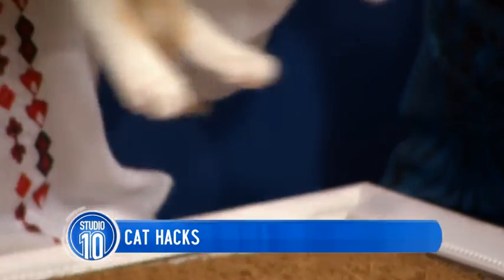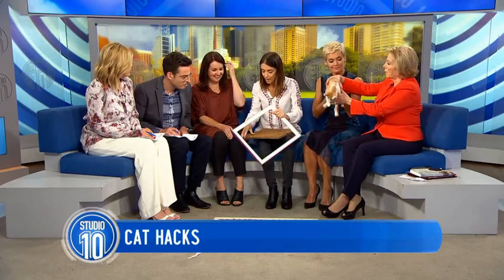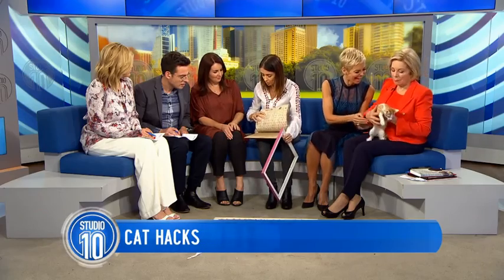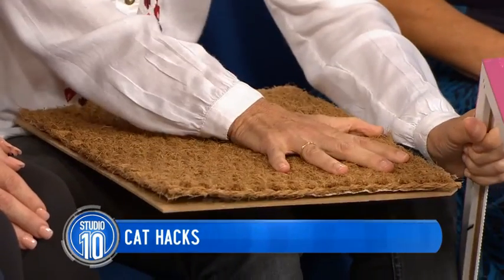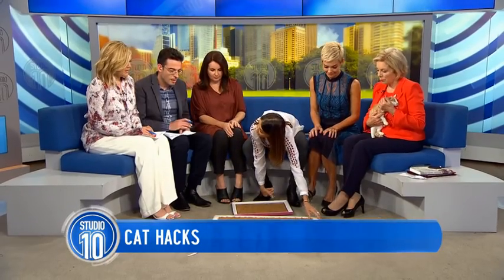Let me show you how thrifty we can be. This is actually a doormat. So you cut a piece of doormat, you get a solid frame, glue the doormat to the frame — it's not glued down here but you glue it down. Everything has to be very solid, obviously, if cats are going to use it. And here's one we prepared earlier.